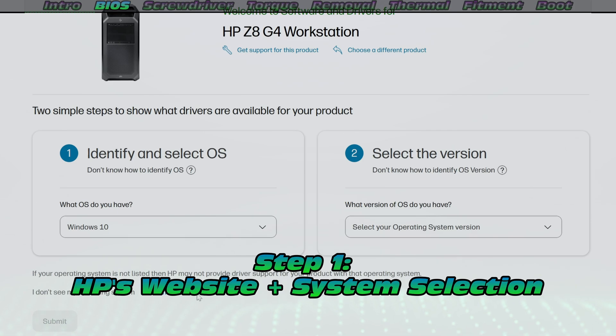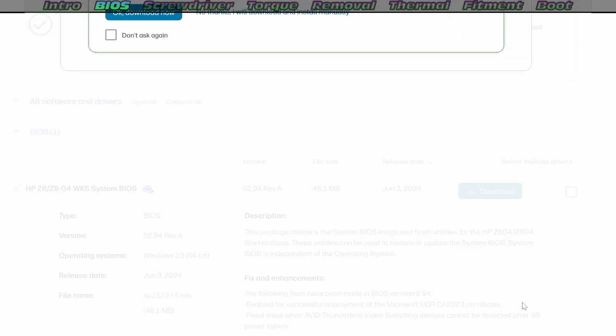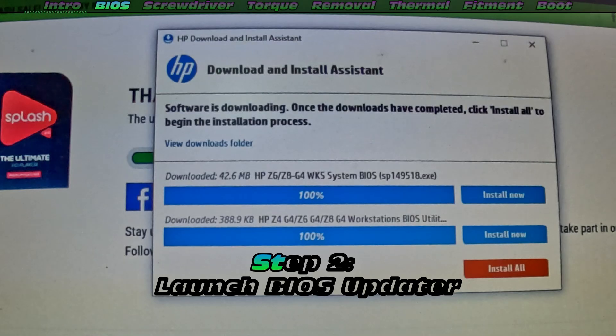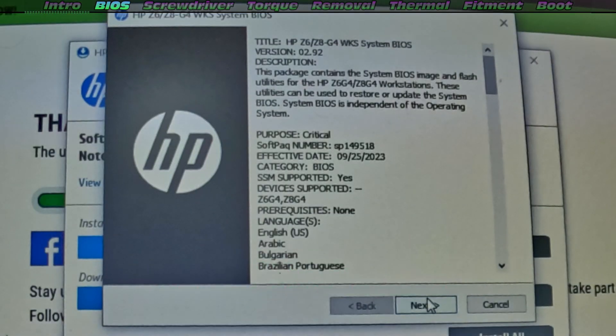Step one: go to HP's website, find your BIOS update. In my case, when I was doing this update, it was revision 0.294 using HP's download assistant. Let's get this BIOS upgrade started. It's actually really straightforward — we'll follow through all these prompts and then it installs.